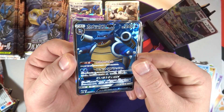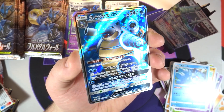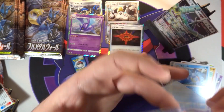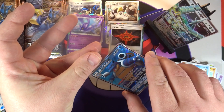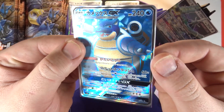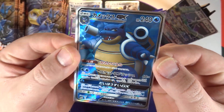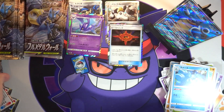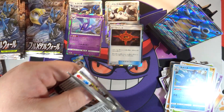We did not save it for the second half of the box, but we did pull the full art Blastoise GX! I am not upset about this - it is a fairly cheap card but it does look very cool. I do like Blastoise a lot, so I am happy with that. There is always the chance that we're going to get a second secret rare in our box though.